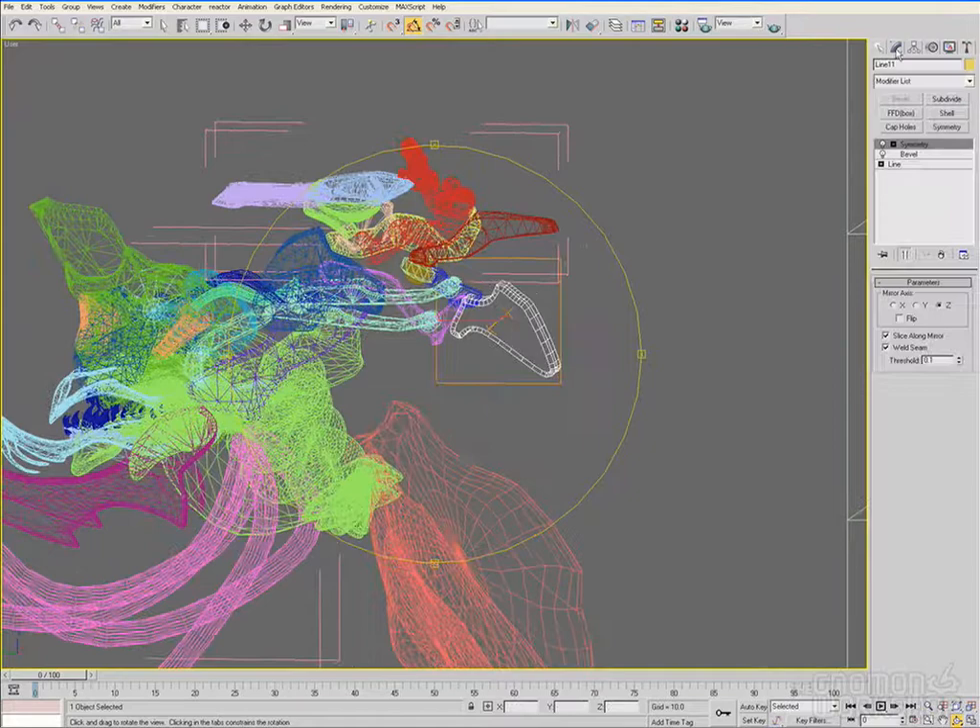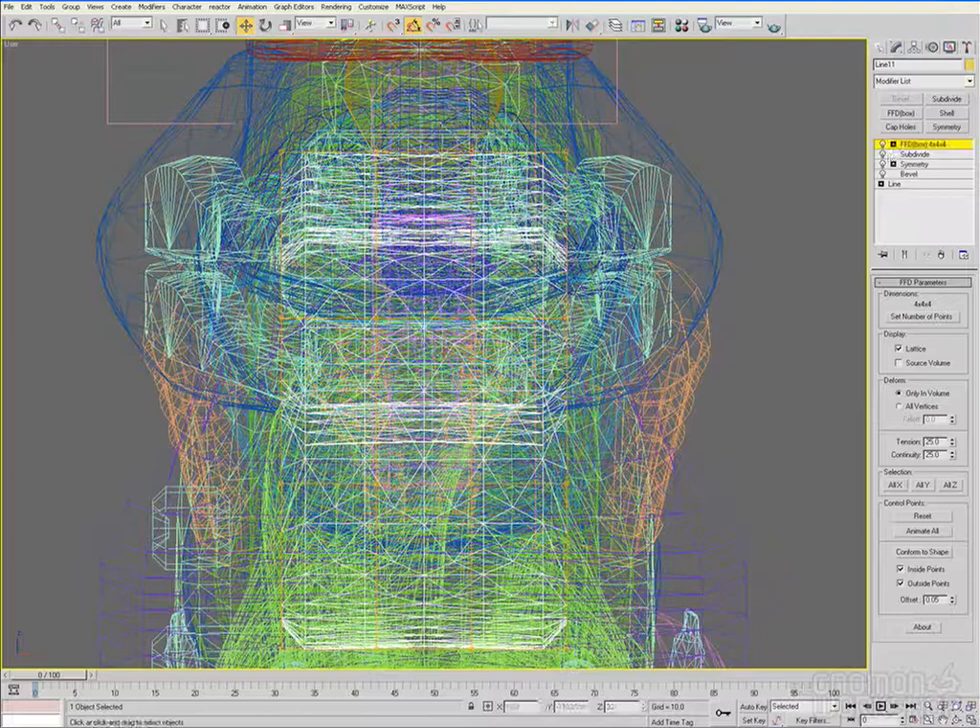We've skipped forward a little bit and you can see that I've started working on this guy's saddle turret — the Uber Reaver's kind of saddle turret, or the thing that General Rahm's going to be sitting on.